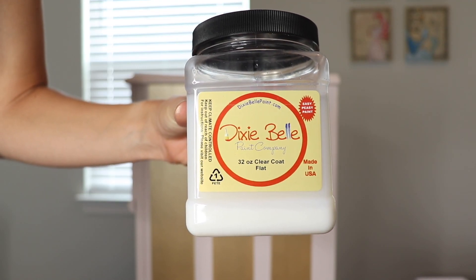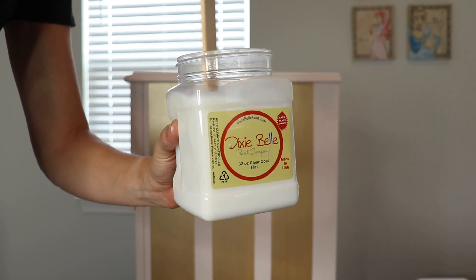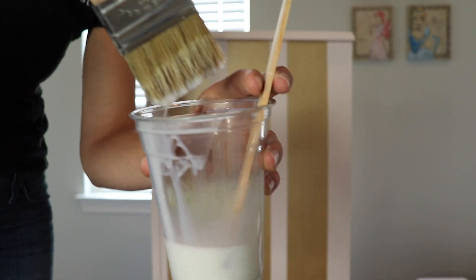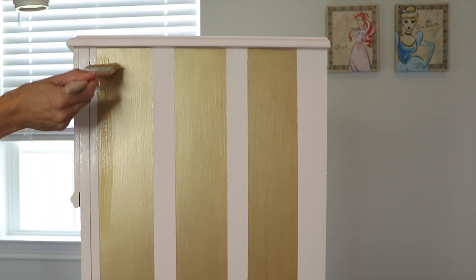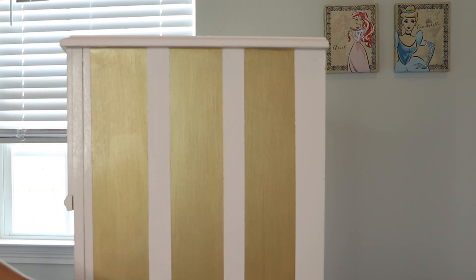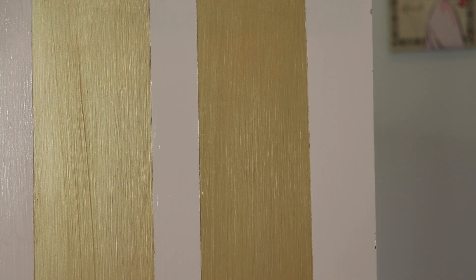For the top coat I'm going to be using the clear coat in flat, applied with a Dixie Belle Premium Chip Brush. You could also wax this if you want, but I'm using the clear coat because it's going in my daughter's room and I find it's a little more durable than wax. I just get a very little bit on the bristles — about a quarter of an inch — dip it in, wipe off the excess, and work with thin strokes matching the direction of my paint strokes. It goes on white but dries completely flat and clear. Work in really thin layers; if you put too thick a layer on it's not going to dry properly. You can always go back once it dries and add additional layers.